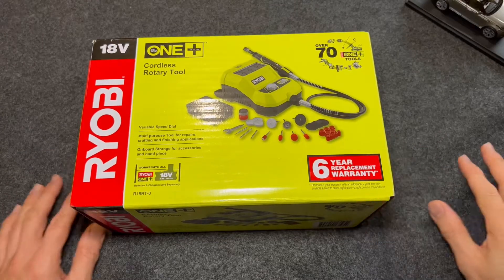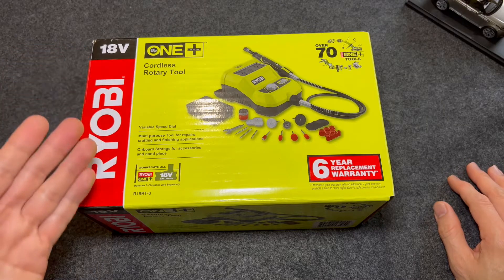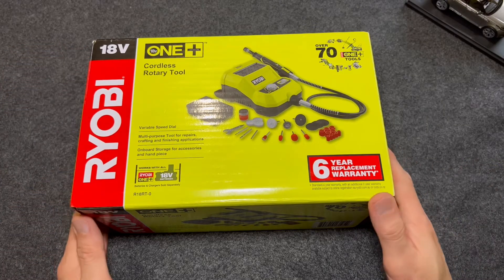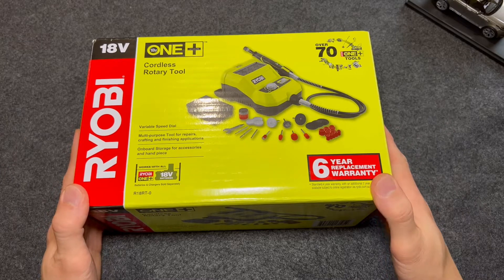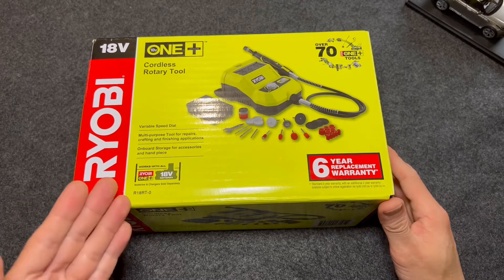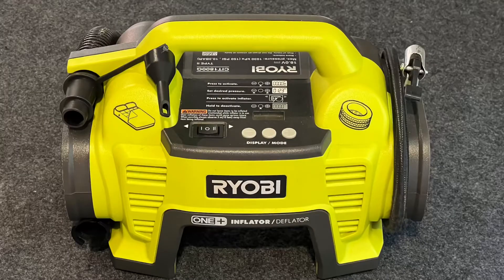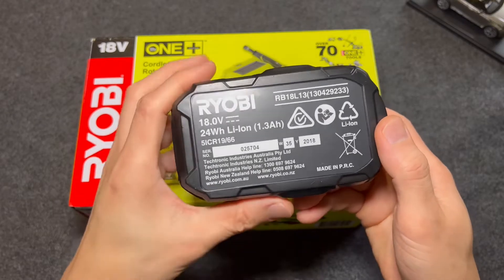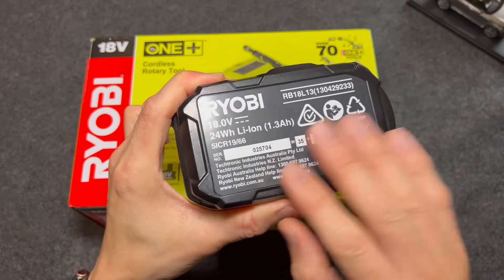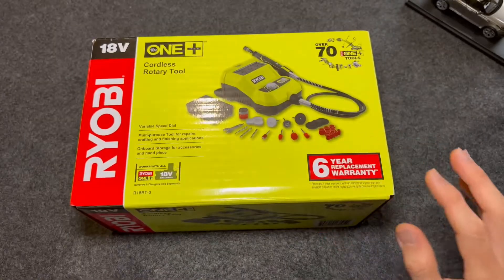Hello everyone, welcome to my channel. Today I'm going to be unboxing this Ryobi OnePlus Cordless Rotary Tool. This is advertised as a skin-only device, which means batteries and chargers are sold separately. In my case, I have a Ryobi OnePlus Inflator Kit and it comes with a stock standard, very minimal capacity battery, but I'll use this to test the device later.